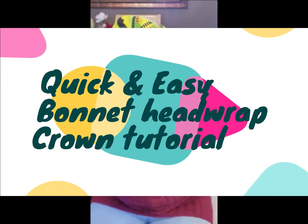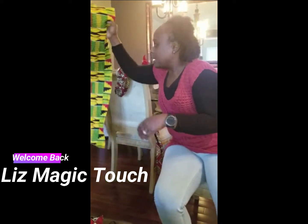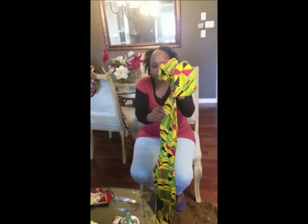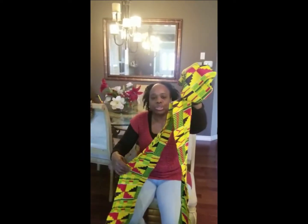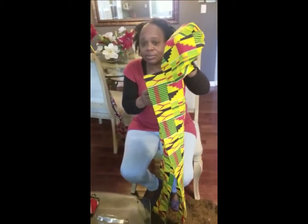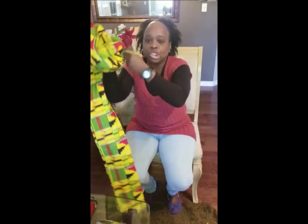I just love the wrap style. This is a bonnet wrap — the inside is lined with satin, the outside is just regular material. What makes it a wrap is this tie that you're going to use to wrap around. I love it especially in wintertime or just when I'm running out somewhere — informal or formal, whichever way you choose to wear it. I'm going to show you how I do mine.